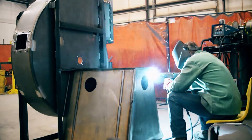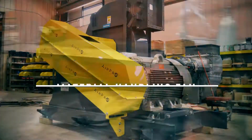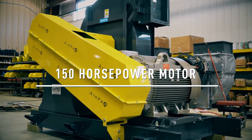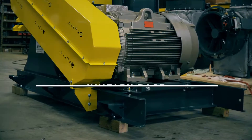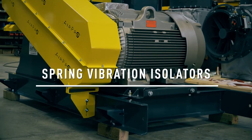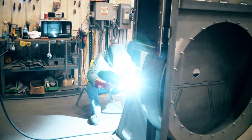Sometimes a quick ship date is not quick enough — we know how that goes. Earlier this month, a customer requested a material handling fan with a 150 horsepower motor mounted on a unitary base, complete with spring vibration isolators. The only kicker is they needed the fan in days rather than weeks.